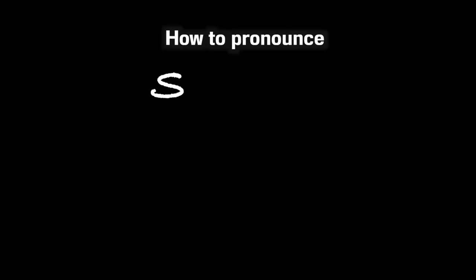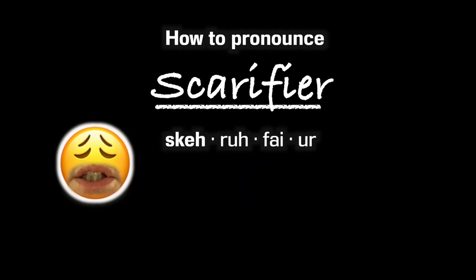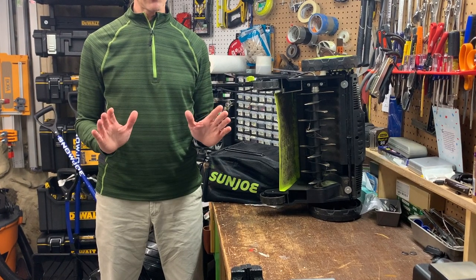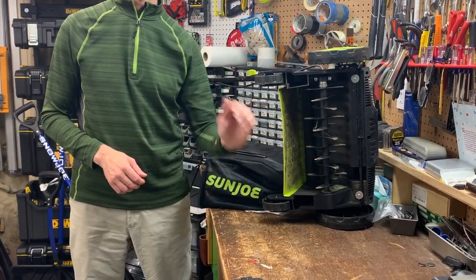And finally, not a tip but semantics — I know it's pronounced scarifier, but I'm sticking with team scarifier. It sounds much tougher.